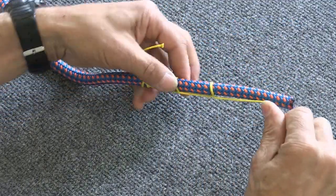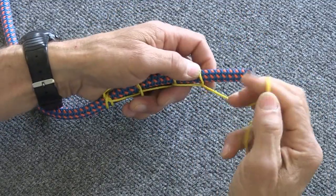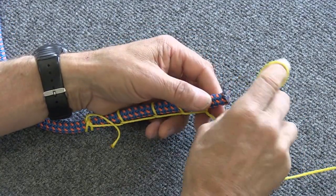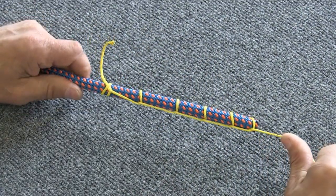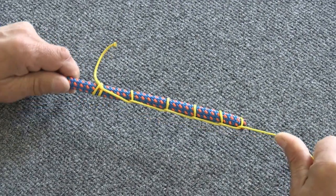Each time you tie a half hitch you pull it tight so that the whole thing is nice and snug. As you get close to the end of the rope, the last of these half hitches is going to be as close to the end of the rope as you can get it. When you pull that tight, the harder you pull on it, the tighter it gets.